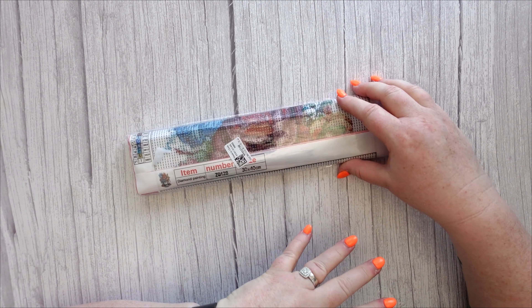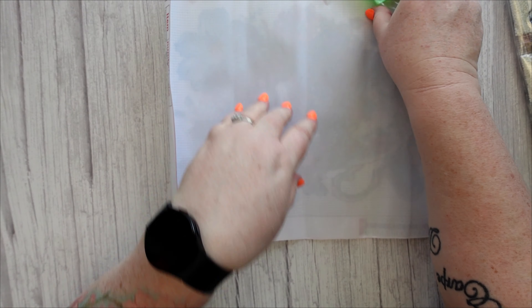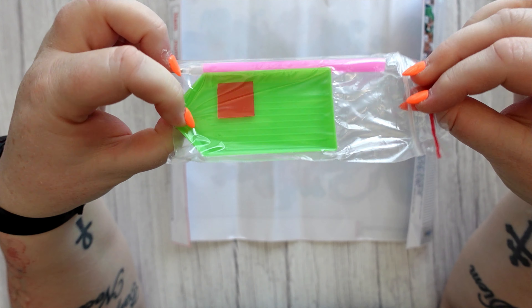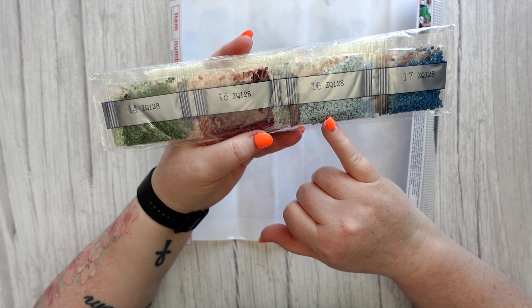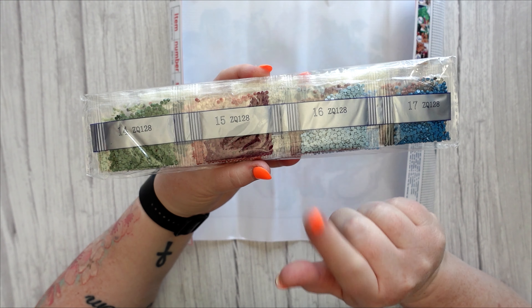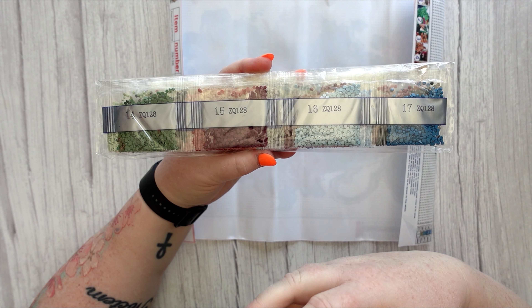We'll start with the 30 by 40. Let's first of all check out the kit — there is your standard tool kit, and unusually we got the drills in this bag. Now these bags are still good; the silver stripe bags have never had a problem with the drills in them. It's still better than those tiny little packets that were happening.